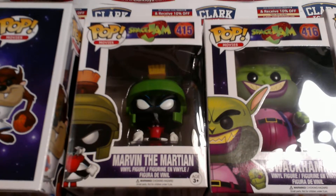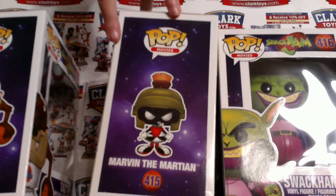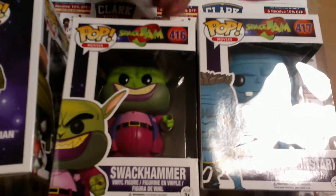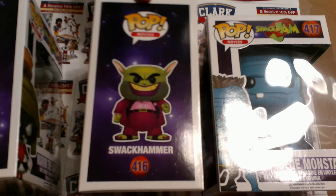Then we have Marvin the Martian — the bad guy. He's a Martian. It says Marvin the Martian. Then we have Swack Hammer. He's like a goblin.